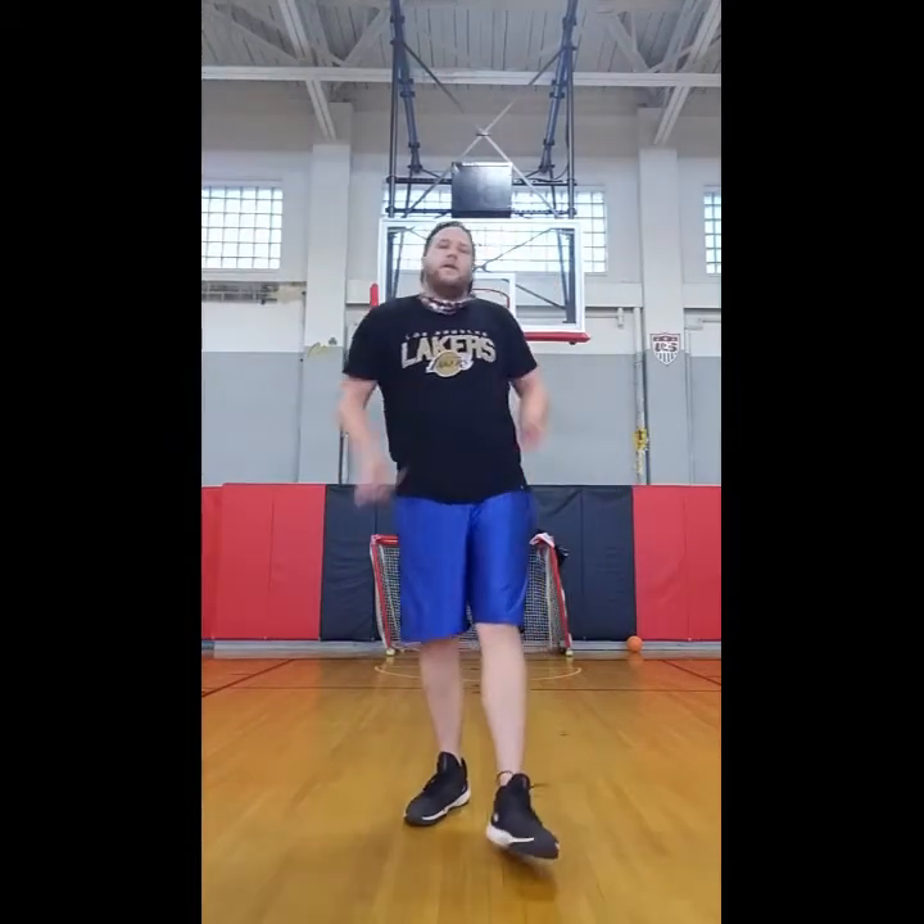Hey everyone, Zach here. Here to show you how to do a proper push-up. Probably one of the most recognizable bodyweight workouts is the push-up. So today I'll be showing you how to properly do it as well as different variations of it. It's just a very good workout — highly recommend it. And here we go.